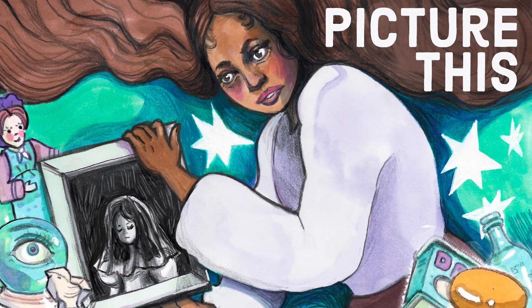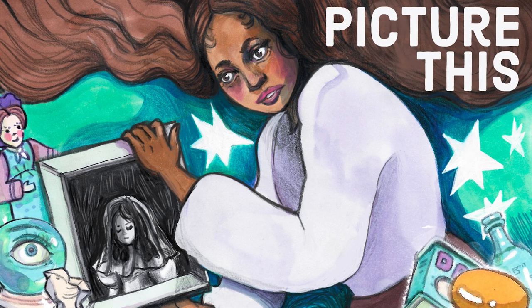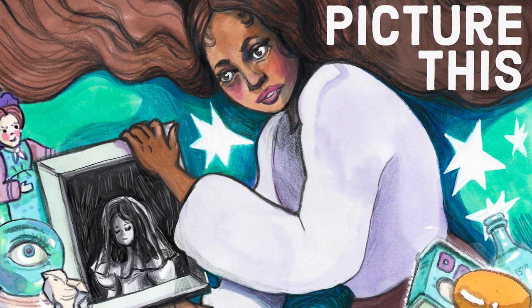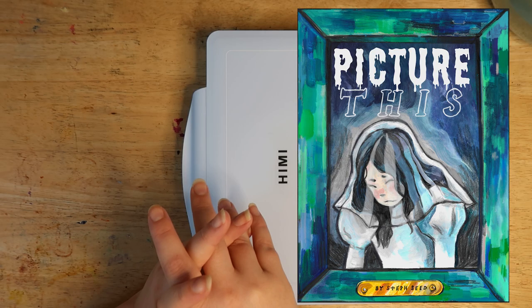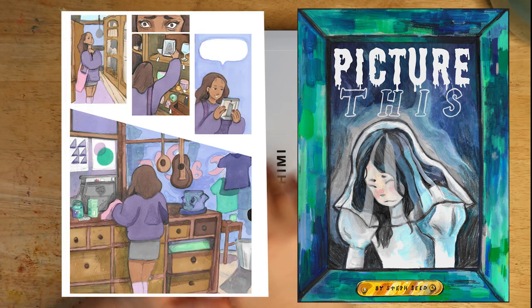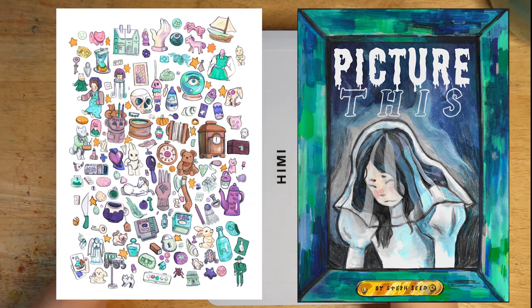Before we get into it, I'd really like to talk about my Kickstarter, which has eight days left and is currently running. It's a horror comic that stars a young woman who goes thrifting and spots a picture of someone who looks like she could be a relative, so she's intrigued and buys it.